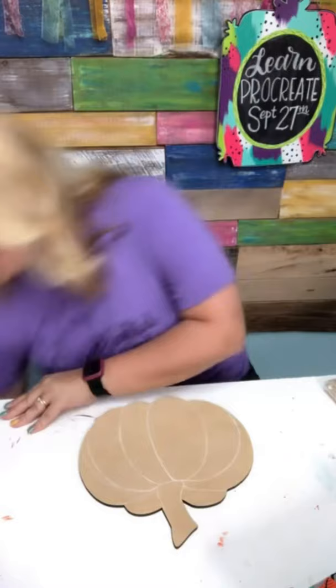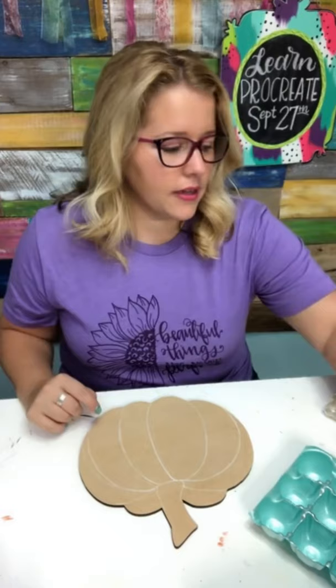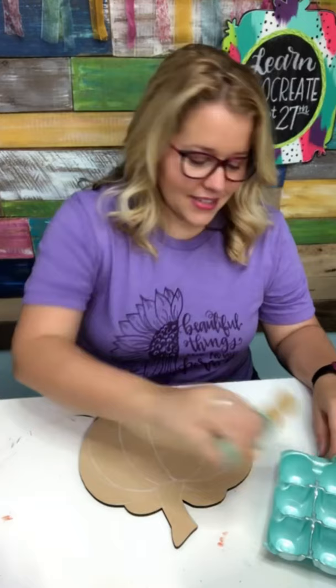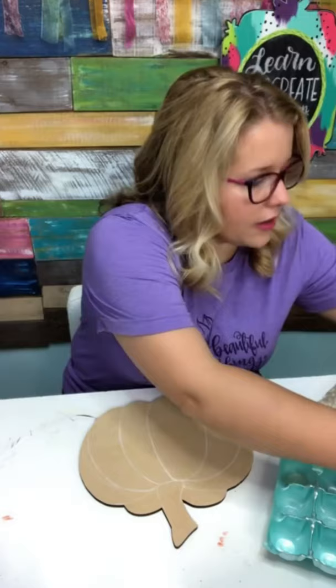I need an egg carton to put my paints in, and we're not going to do it orange — we're going to do something else. I'm thinking maybe like a minty green. Sage mint. Should we do our pumpkin like this? I'm trying to pick out a teal sort of color. Let's try this one, it's called open water. So we've got sage mint and open water.